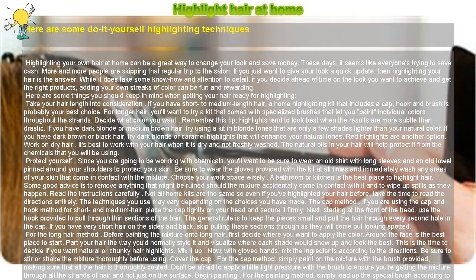Highlight hair at home. Here are some do-it-yourself highlighting techniques. Highlighting your own hair at home can be a great way to change your look and save money.